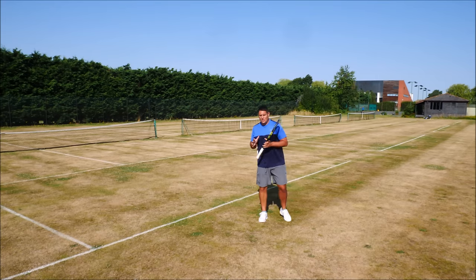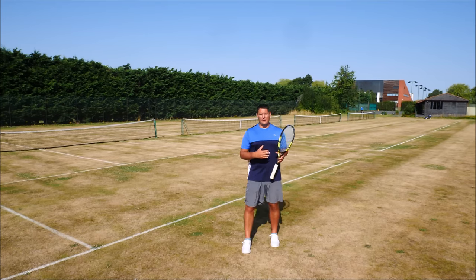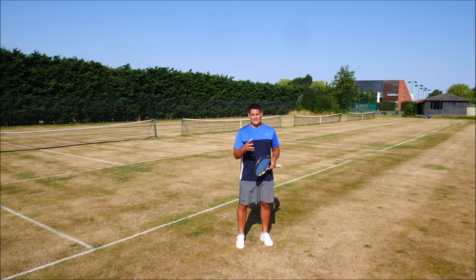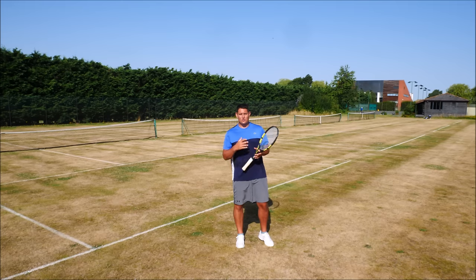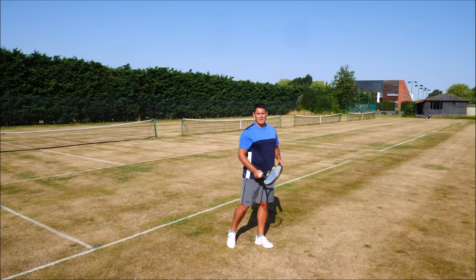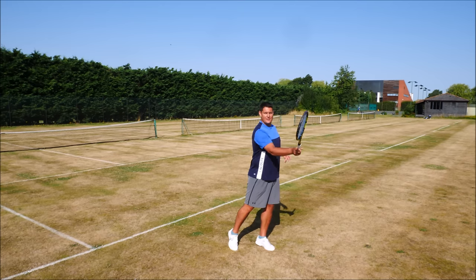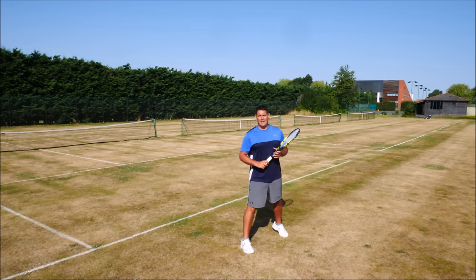That allows me to lean into the shot as I'm hitting it, transferring my body weight into that ball. That makes the shot much heavier and much more aggressive, but it also changes the swing. By having that neutral stance, I'm actually producing a much flatter shot — hitting it more in a linear fashion, extending more towards my target, as opposed to the open stance where I'm going more upwards with my racket head.